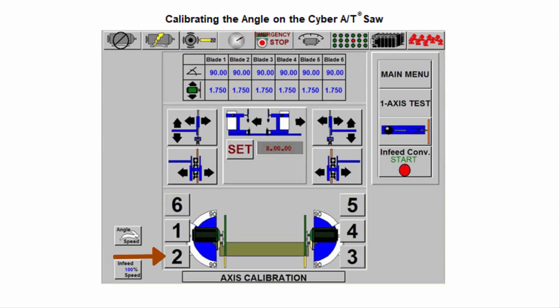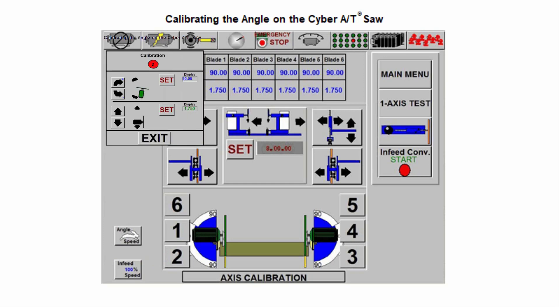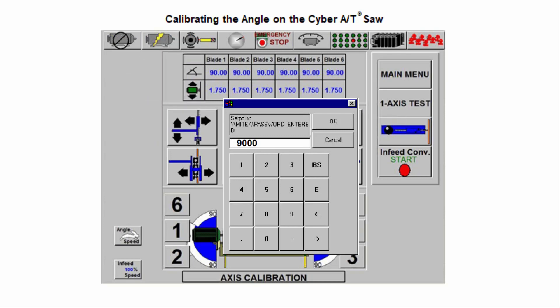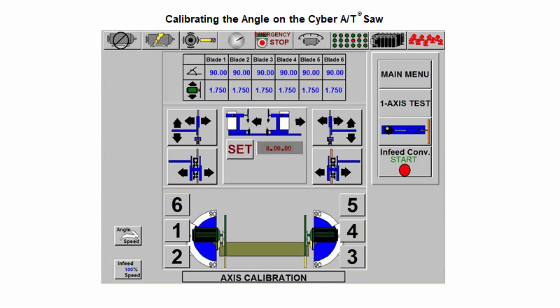Once you have a true 90 degree showing on the framing square, touch Main Menu then Calibrate. On the axis calibration screen, touch the saw blade you are calibrating — in this example, saw blade 2. Touch the Set button for the angle, and a keypad will appear. Enter the number 9000 for the true 90 degree angle and touch OK. The calibration for saw blade 2 angle is now complete.